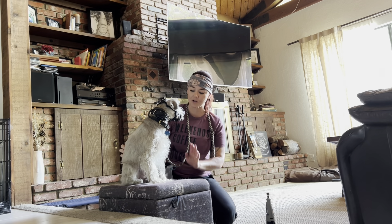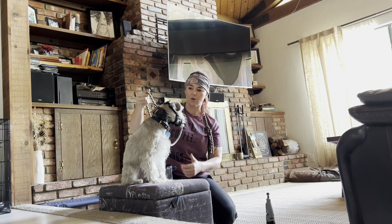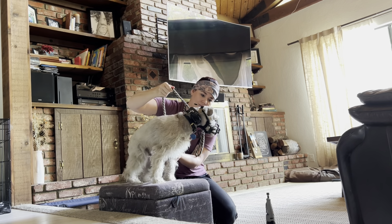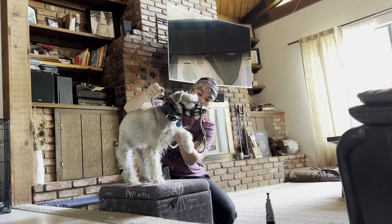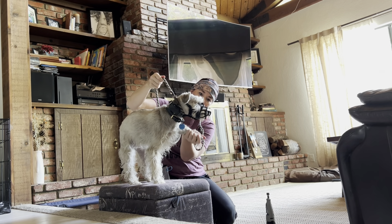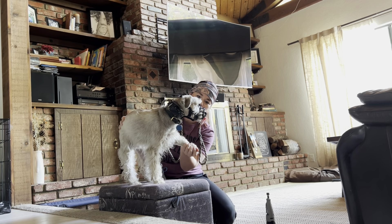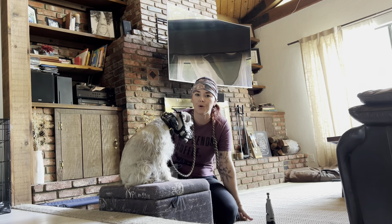Now I'm going to try it on this side, which is a little bit more difficult because it's kind of awkward for me — but that's okay. I could move him or I could move, but I'll just do it. Little pressure up. Relax my leash. Little pressure. Go to the paw. Relax my leash. Look at you, buddy — doing great today.